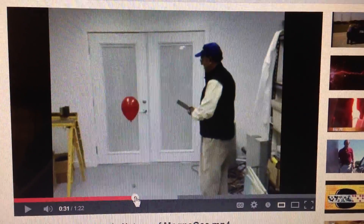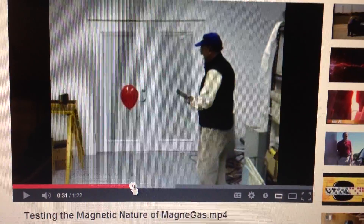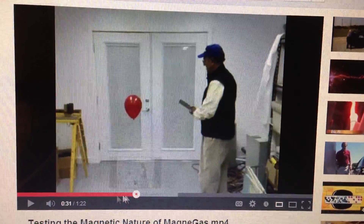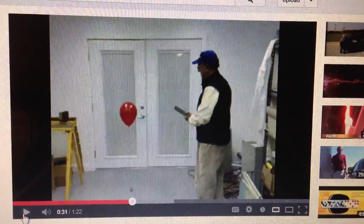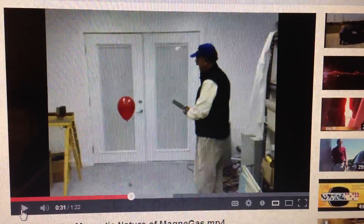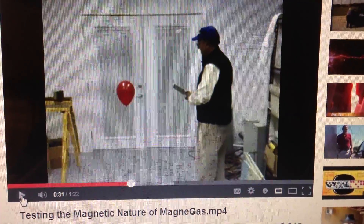Hey YouTubers, just wanted to introduce you to MagnaGas. Here's a short clip on Dr. Centilli, the inventor of MagnaGas, and he's about to show you the attractive force of MagnaGas while he's holding an iron rod.